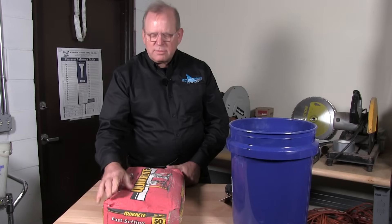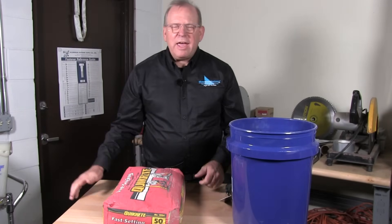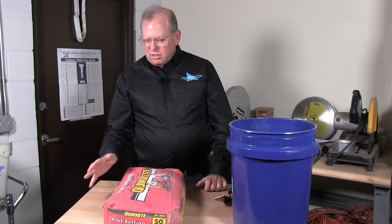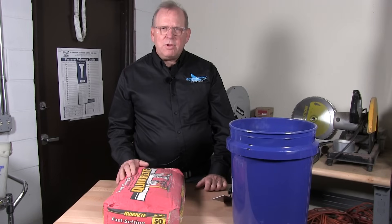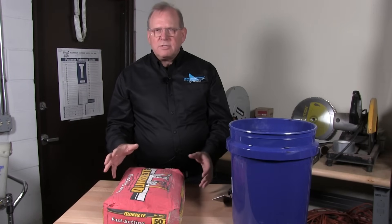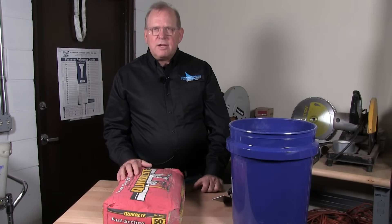I did many years of concrete work, and many would think that a bag of concrete is pre-mixed. Well, there are some important things that you need to know, especially with fast setting concrete. Fast setting concrete sets very quickly, so you have to have your materials ready before you mix the concrete. And I'm going to show you how to properly mix it.